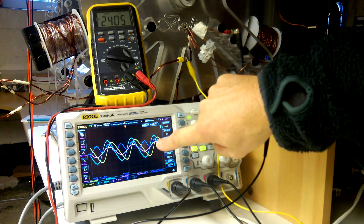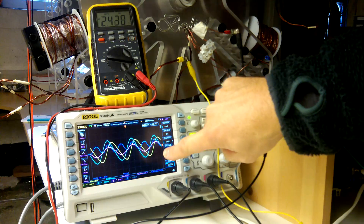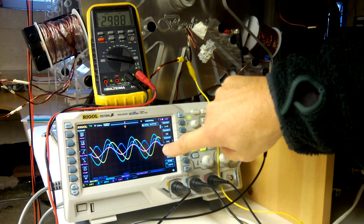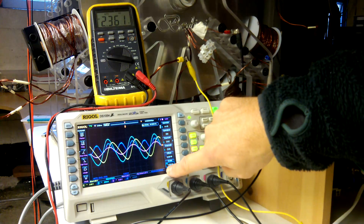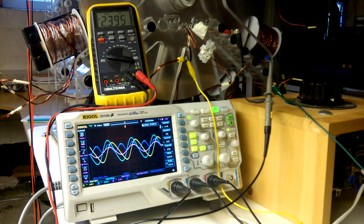The power trace is all above zero because the voltage and current are more or less at a zero phase angle now, and the energy consumption is still around 5 to 6 milliwatt-seconds.